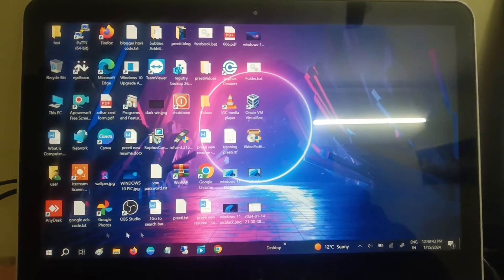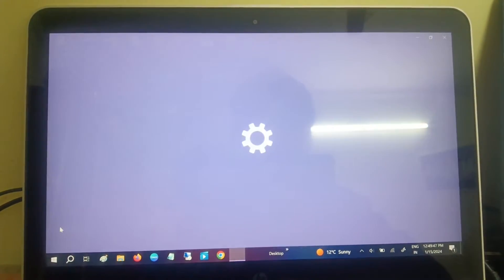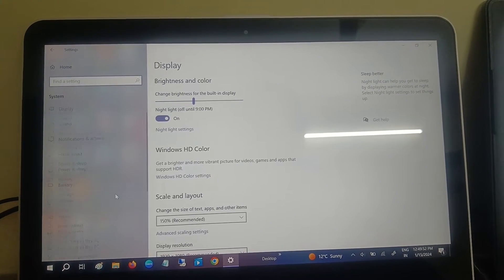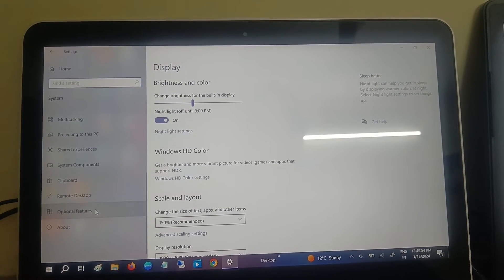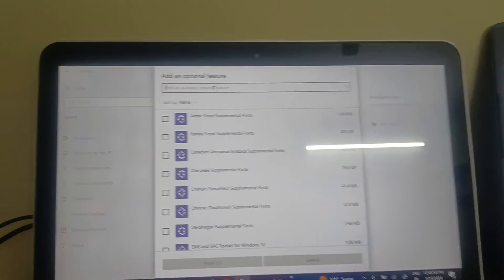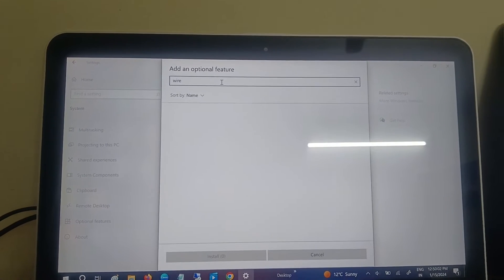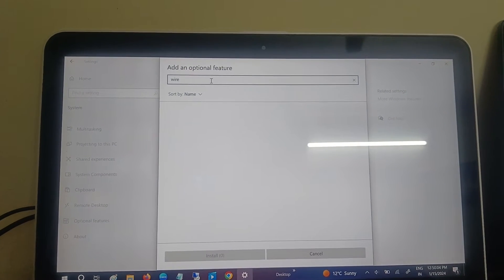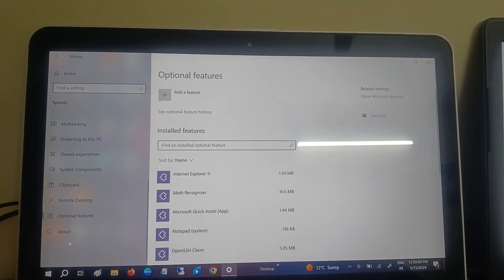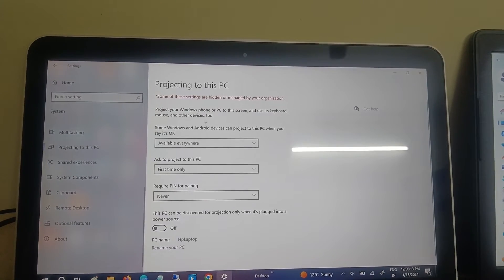If you are using Windows 10, go to Start menu, click on Settings, click on System, and you will see Optional Features. Click on Add and search for Wireless Display. As you can see, I have already installed it on this laptop so it is not coming up. Go to the Projecting to this PC option.